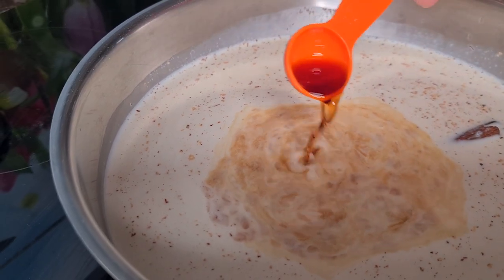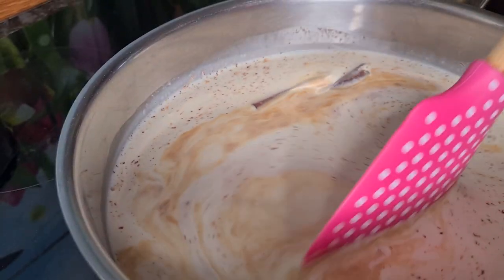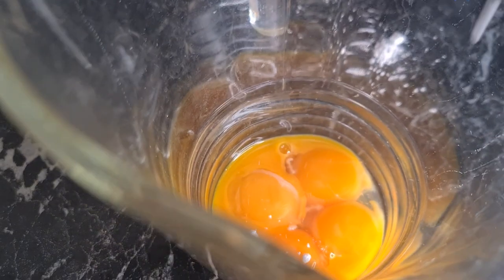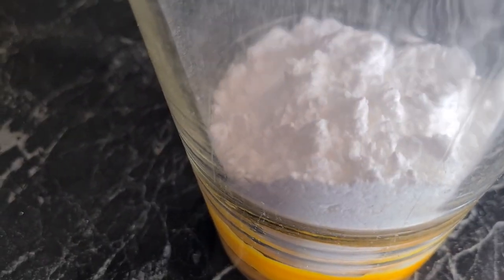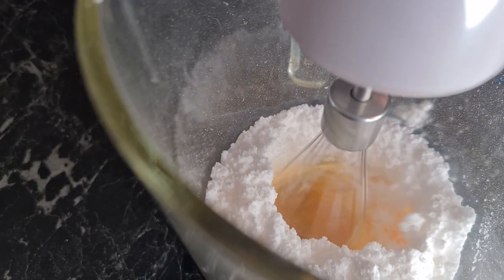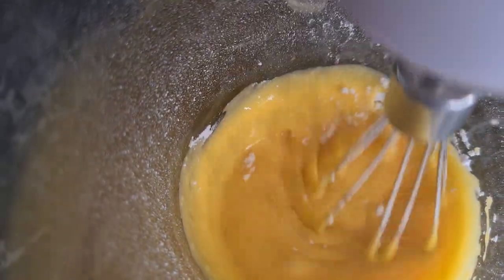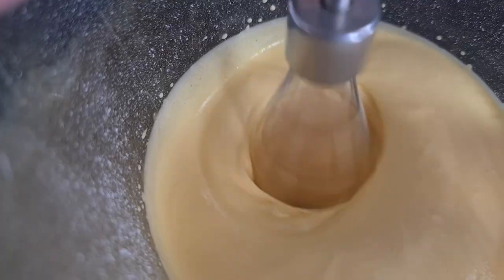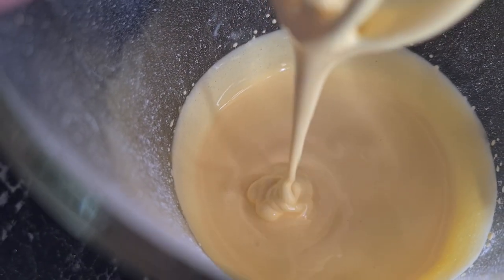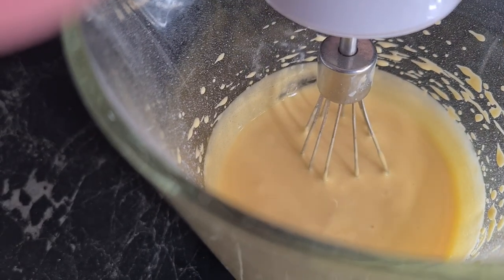In the meantime, you can start doing your egg yolks. So now we're going to mix the egg yolks with the sweetener until it's peaky. And now we just wait for the mixture of milk to be ready.